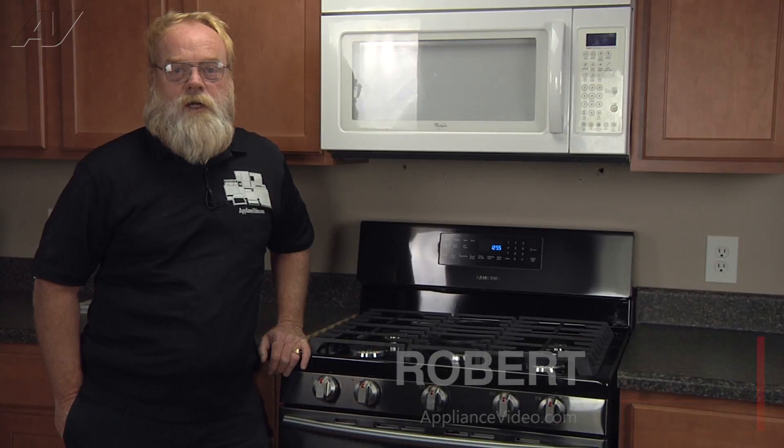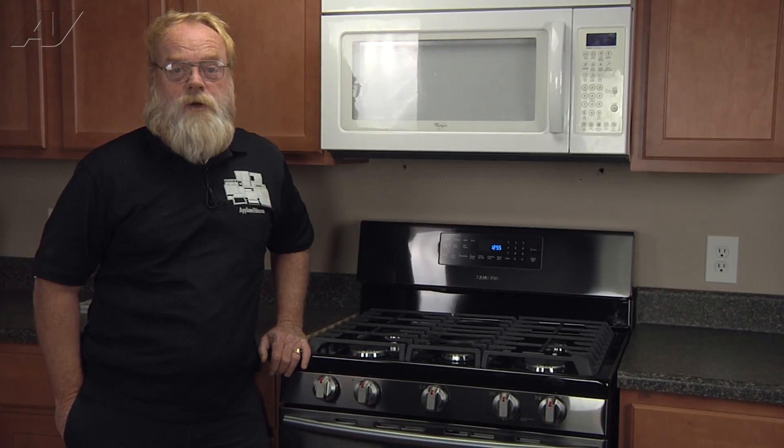Hi, I'm Robert with ApplianceVideo.com. Today we'll be taking a look at the assembly spark electrode on the Samsung freestanding gas range.